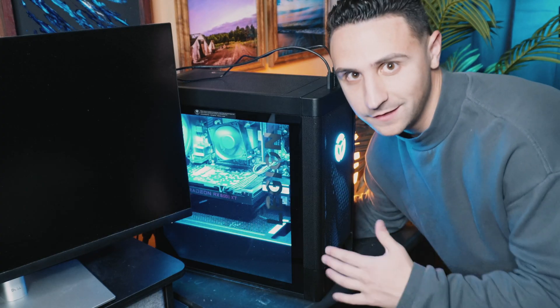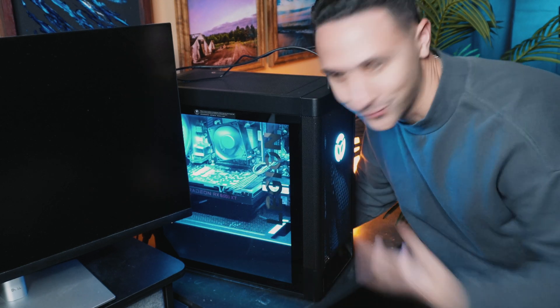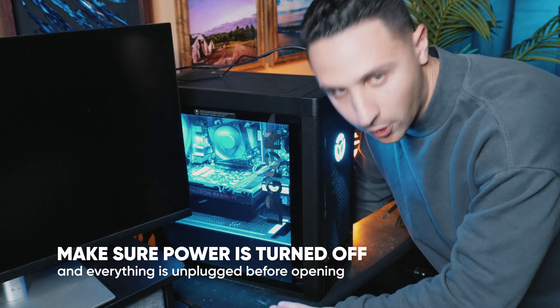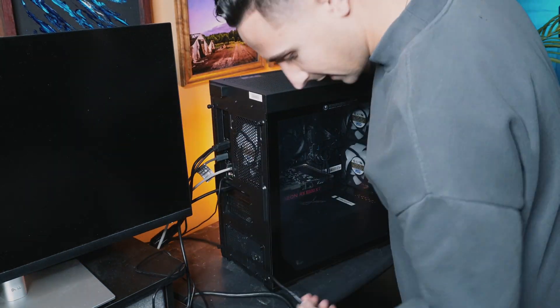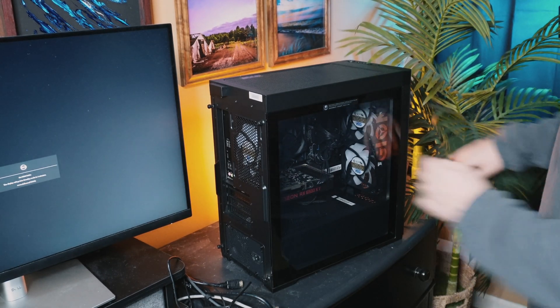The first thing we need to do is turn everything off. It's my first time doing this so I guess we're just gonna see how it goes, but I know we need to turn everything off. It's already on a hardwood surface so I guess we're good there. Let's get it going.